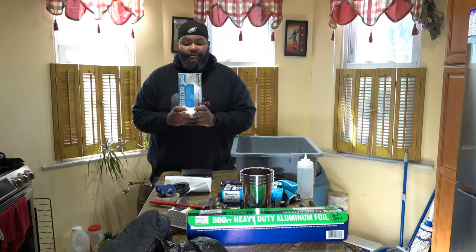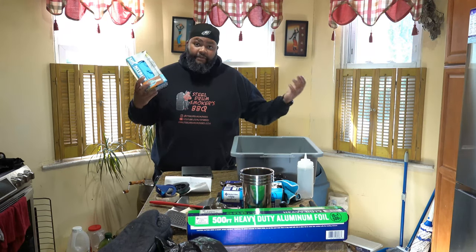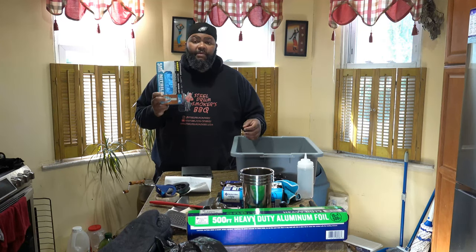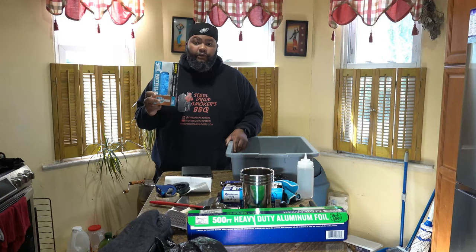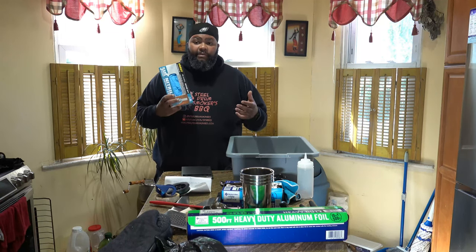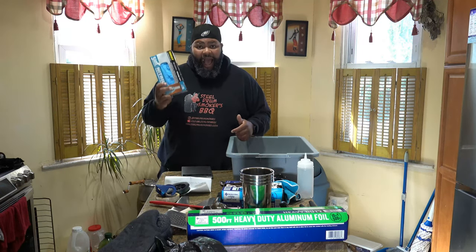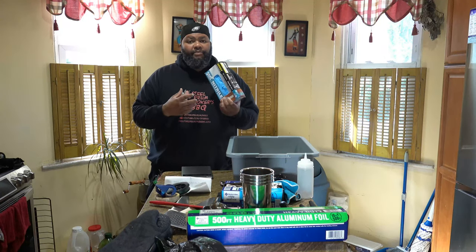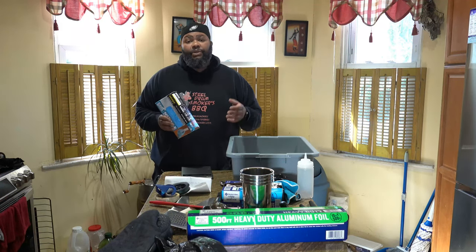Everybody needs gloves. I get five-mil nitrile gloves from Harbor Freight. Unfortunately, prices skyrocketed — they went from about five dollars a box up to nineteen dollars at the peak. They've come back down and I recently got some on sale for six dollars a box. I use Harbor Freight gloves because I have big hands and one-size-fits-most gloves tear when I try to put them on. If you have a better source for less expensive gloves, feel free to comment below.